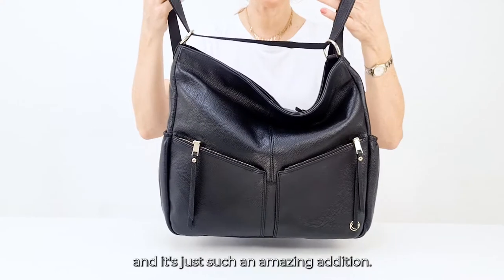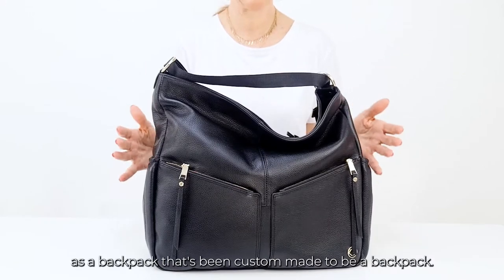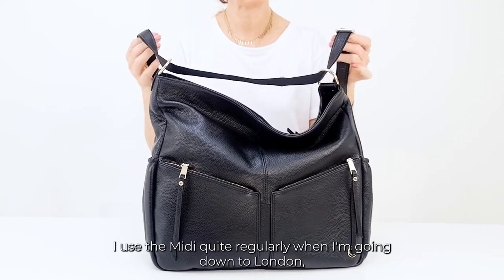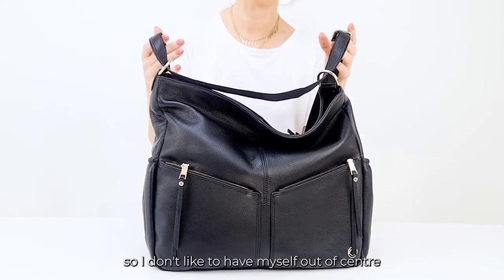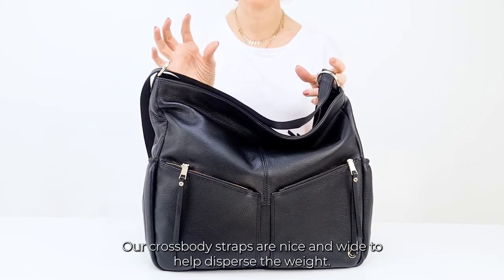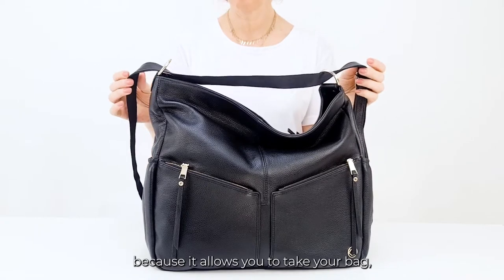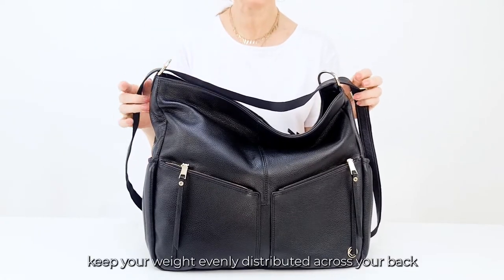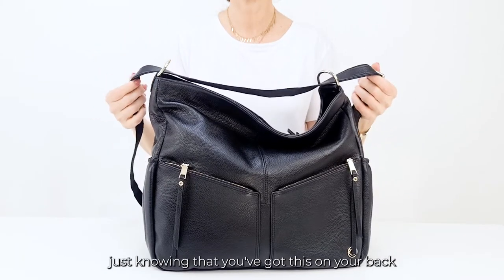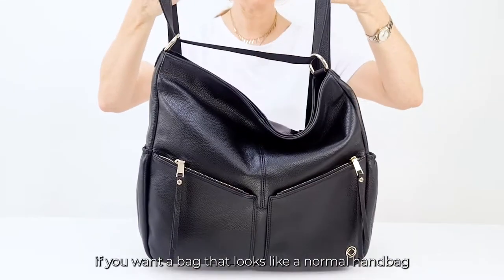This makes the bag so versatile. I wouldn't say this is exactly the same comfort as a backpack custom-made to be a backpack, but everybody tells me it's super comfortable. I use the midi quite regularly when I'm going down to London — I've had a hip replacement so I don't like to be off-centre, and actually nobody should be off-centre. Our crossbody straps are nice and wide to help disperse the weight, but the backpack option really is a game-changer because it allows you to keep your weight evenly distributed across your back, giving you a longer, better, happier day out.